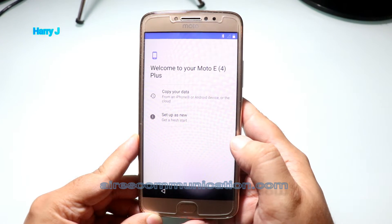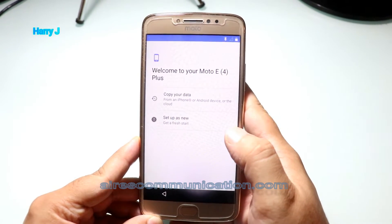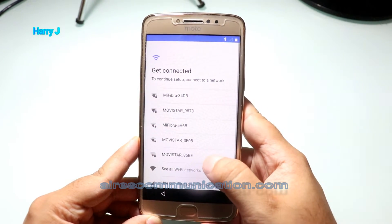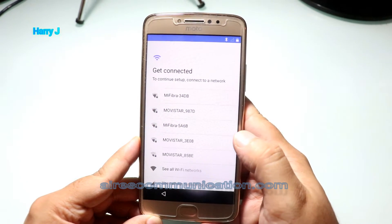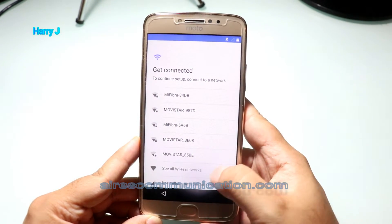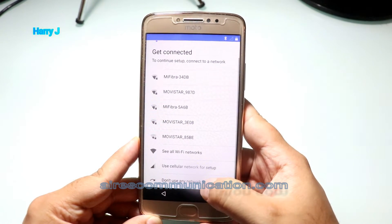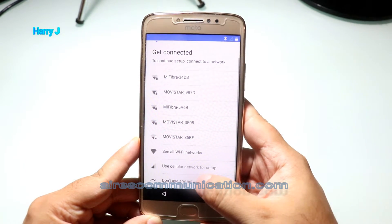Copy your data, or start up as new. I don't want to copy from anywhere — I want to start as new. I have to set up my Wi-Fi password. If you don't want to do that, you can skip. I'll use this one.